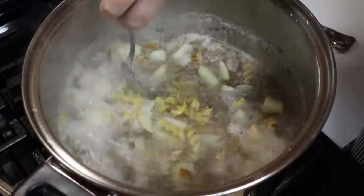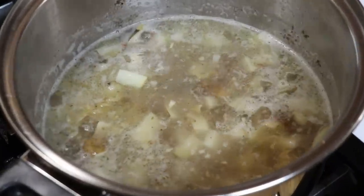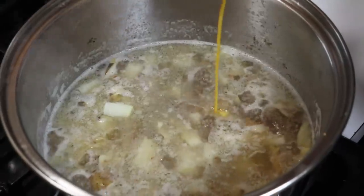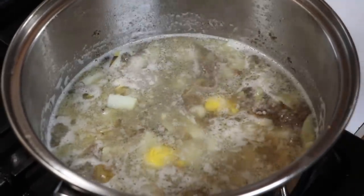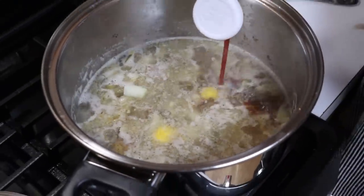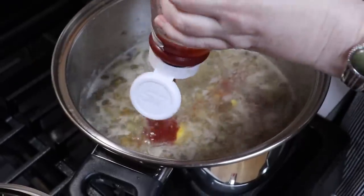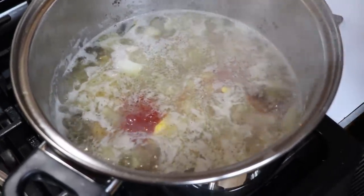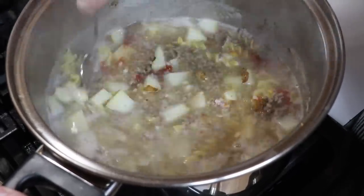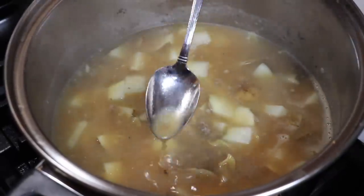I'm going to add some ketchup and mustard before I add salt and pepper — because this is a hamburger soup, truly a hamburger. Two squirts of mustard and two good squirts of ketchup, just like if you're making two hamburgers. If you're making double this, you do four squirts.